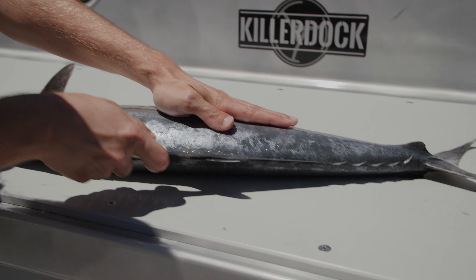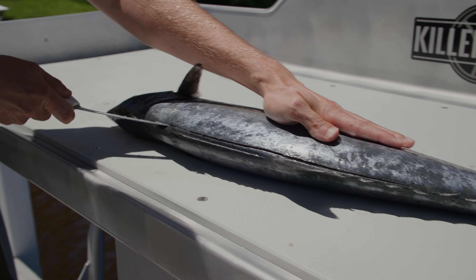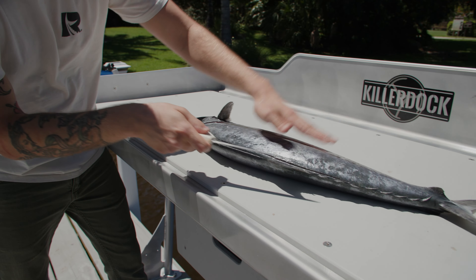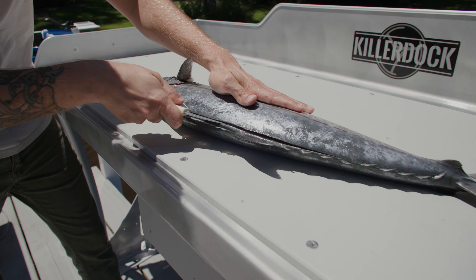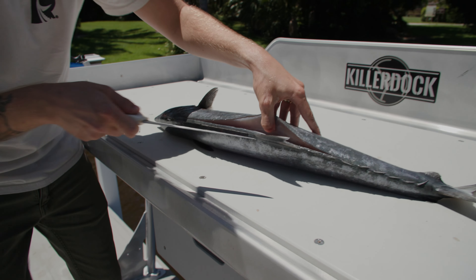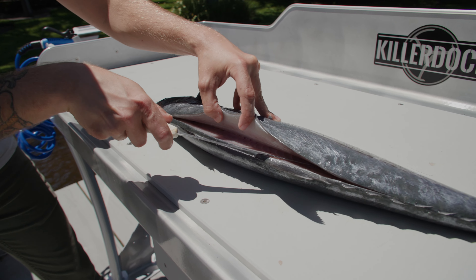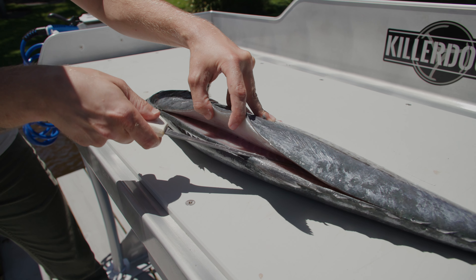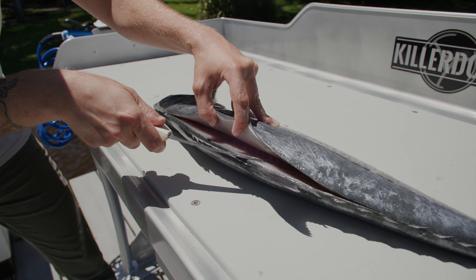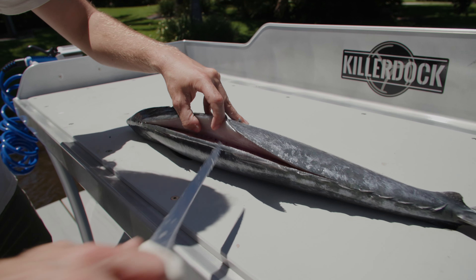We're going to make a small incision right on top of the dorsal and slide towards the head. Now you've got a nice little opening. We want to rest our knife right on top of the skeleton and pull towards the head. The skeleton on these mackerel is very thin, very easy to cut through, so you want to make sure your knife isn't angled down hard — just resting right on top with a very slight slope, otherwise you'll cut right through that skeleton.